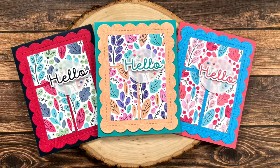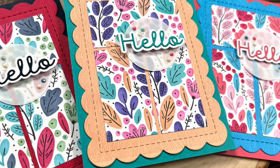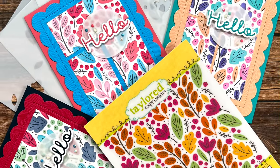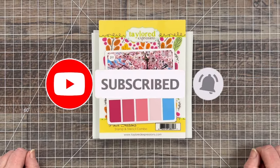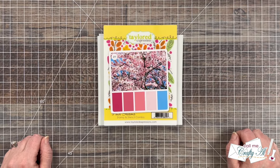Hello crafty friends! My name is Alisha but you can call me Crafty Al, and welcome or perhaps welcome back to my channel. Today's video is going to be short and sweet. It is a follow-up for a recent live stream I did with my friend Karen of Karen's Crafting Company.